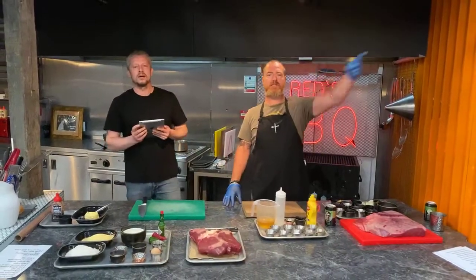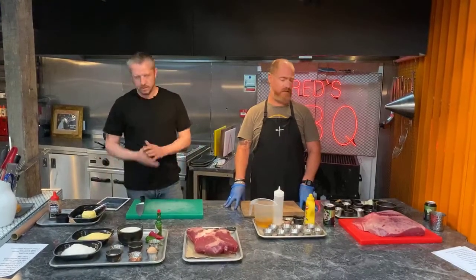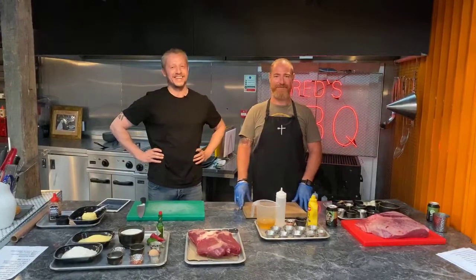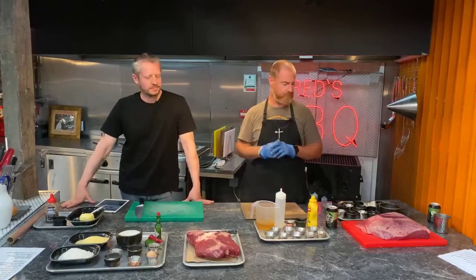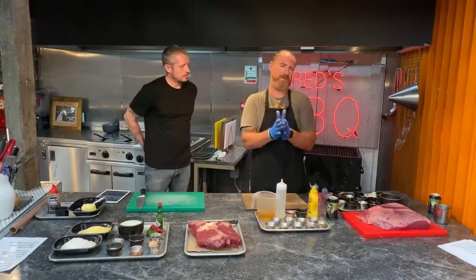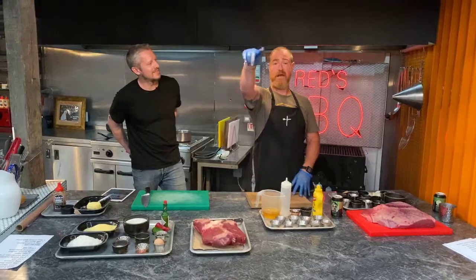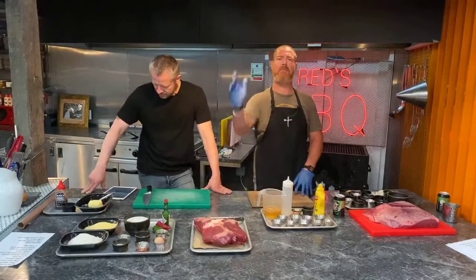Hey guys, I'm Scott from Reds. I'm James from Reds. And today we are cooking for you like we do every Thursday and every Sunday. Welcome to the Sunday service. Today we have a meat-tastic event for you. We're going to be showing you a cornucopia of meat. So we've got a few things that we're doing — going traditional barbecue for one section of today, which is going to be beef rib.